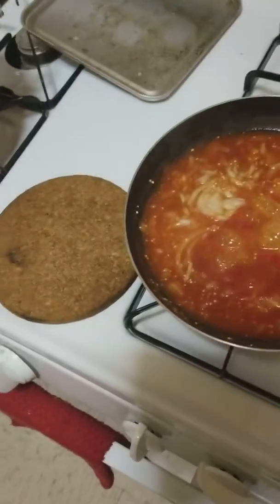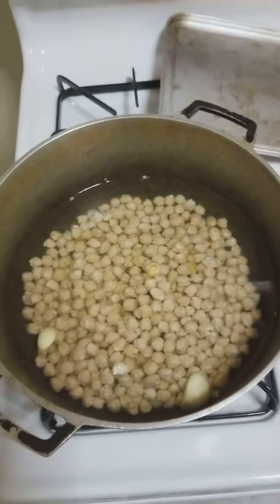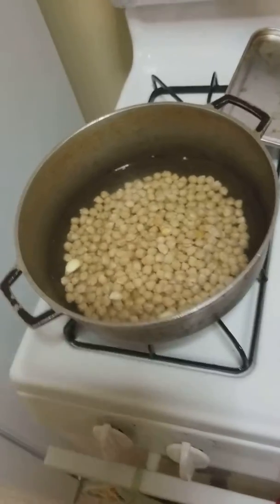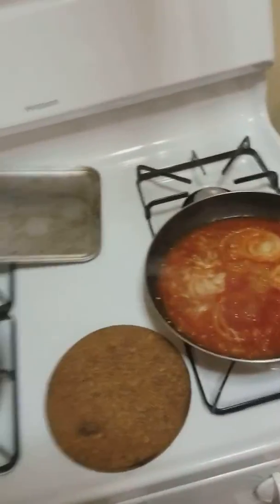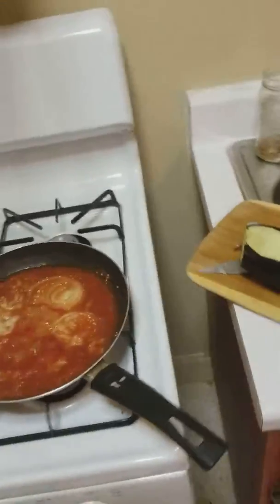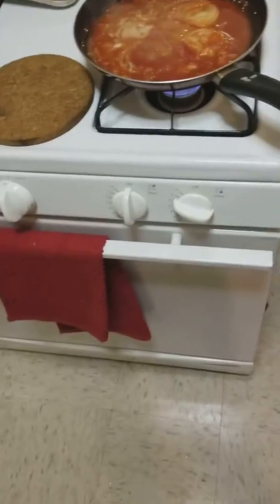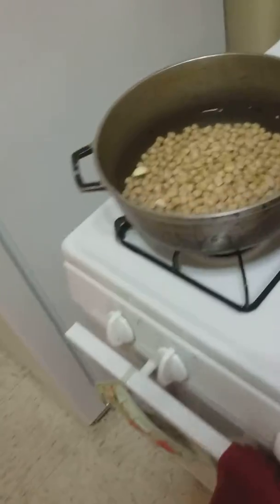Oh, and here we have some chickpeas soaking overnight because I'm thinking of making some nice hummus and spinach pita chips for hors d'oeuvres. I'm also thinking about maybe frying these — spinach chips and chickpeas. So stay tuned!